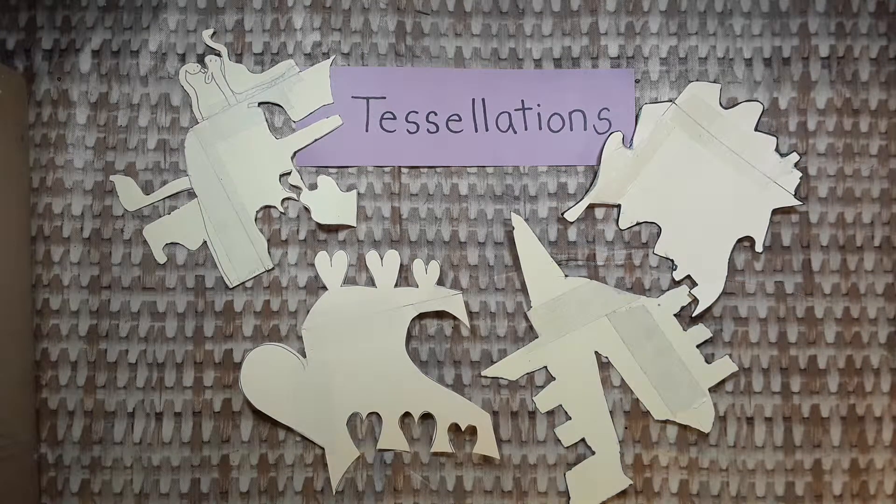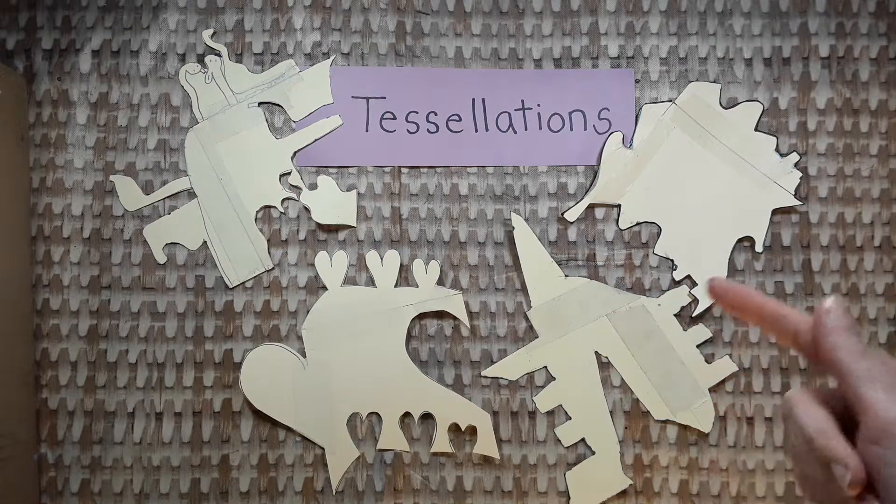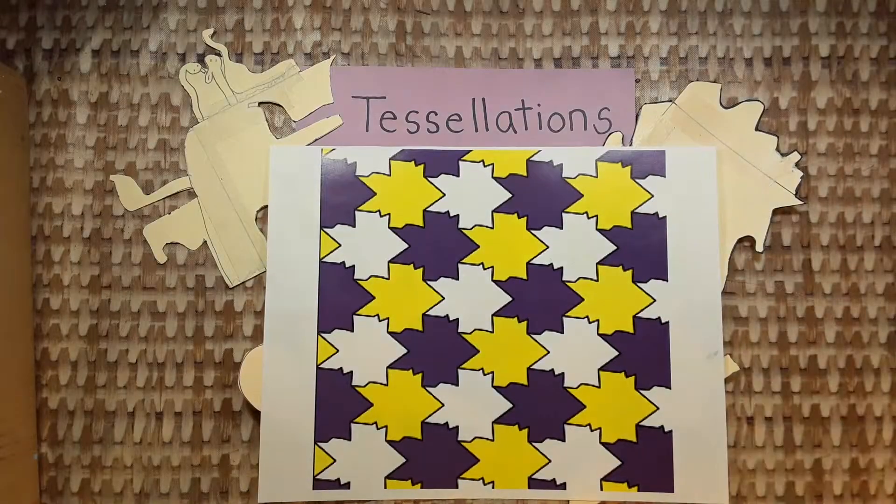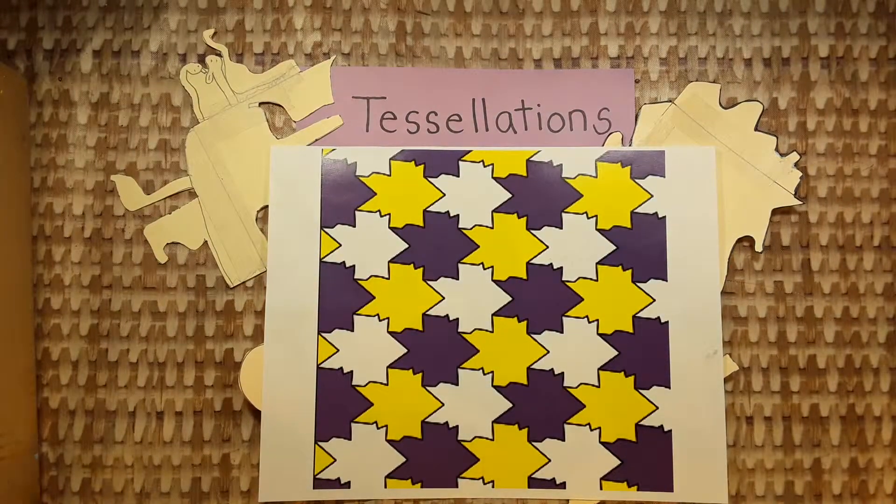Today we are learning to think and act like artists. We're learning how to make slide tessellations today, like these examples. A tessellation is a shape that fits together with itself, leaving no empty spaces, like this example or this example.